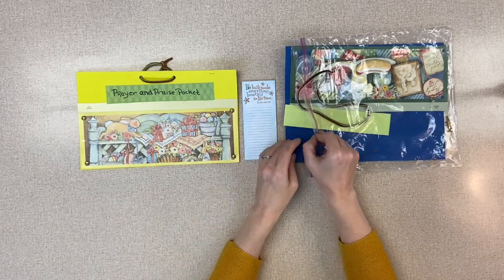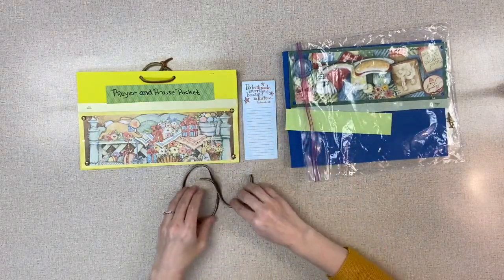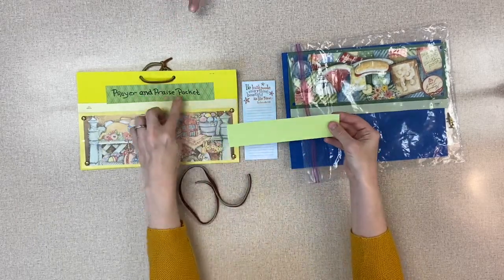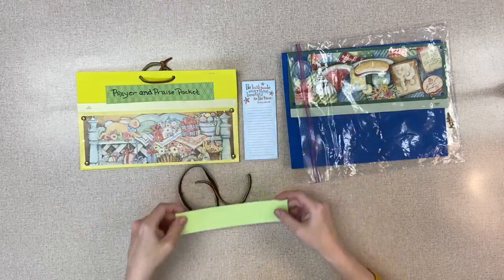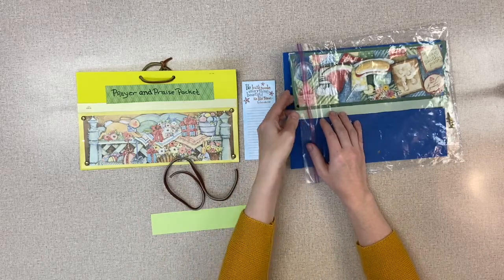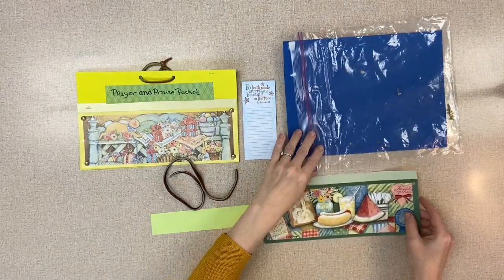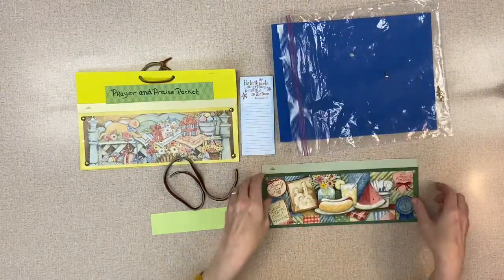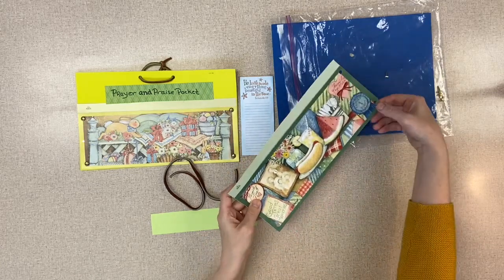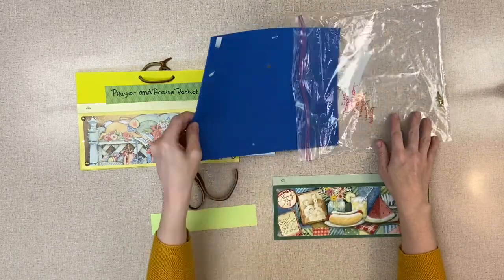We're going to make a prayer pocket today. In your kit today is a leather string for the tie at the top, and a strip of paper that you can write 'Prayer and Praise Pocket' on — because we have praises too! We can be thankful for a lot of things; God gives us so much. The pocket itself I made from old calendars, and I have hole-punched four holes in there — you'll find out in a little bit why those punches are there.